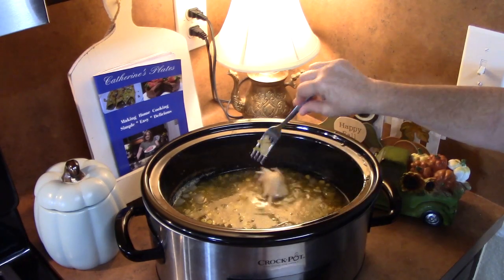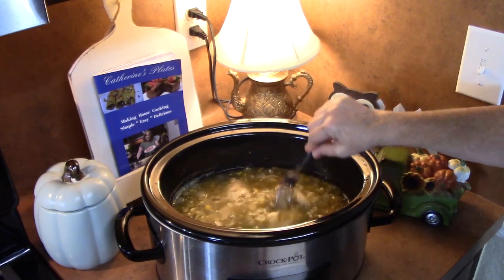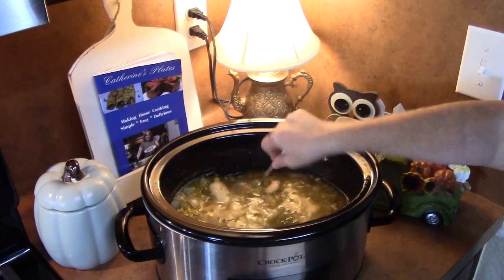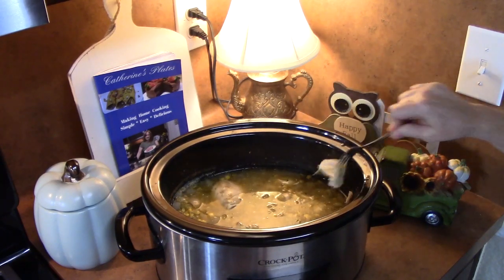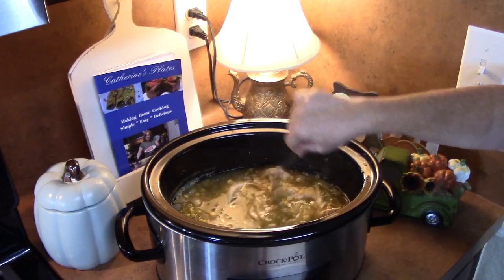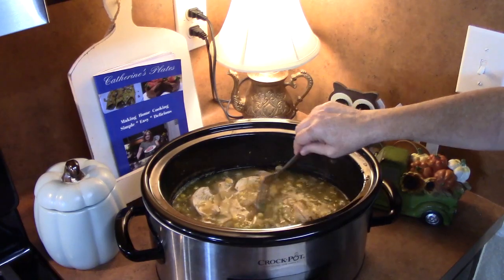That chicken is falling apart. What I'm going to do at this point is take the chicken out and shred it all up, then put it back in with a few more ingredients and let it cook for about 15 to 20 minutes, and then we're going to be ready.